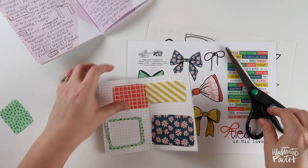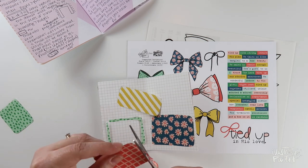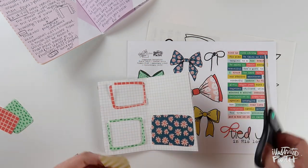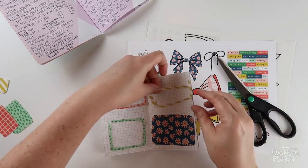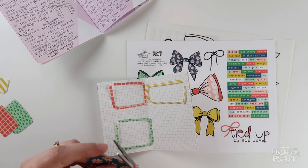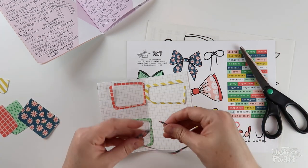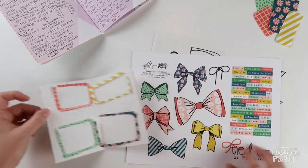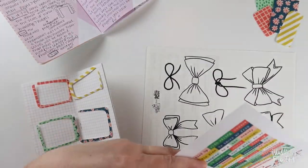Now it looks like where I cut into the pattern those two ends aren't going to meet up, but you'll see when I put the sticker paper down it looks like one continuous box. But if for some reason they didn't line back up, you could take one of these bows — I have mine printed on white cardstock — and plan on putting the bows over that seam to hide it anyway. So I have the interiors of the boxes set aside to use for something later.